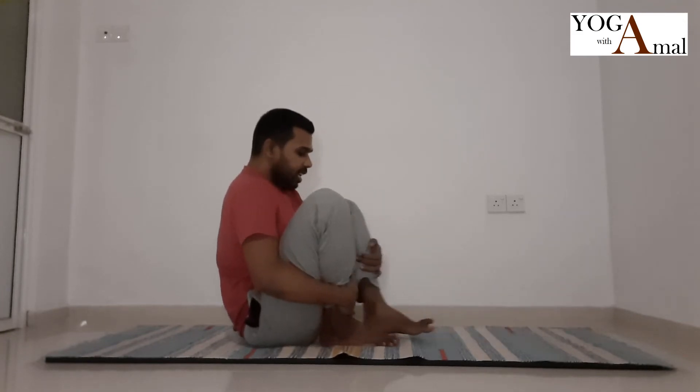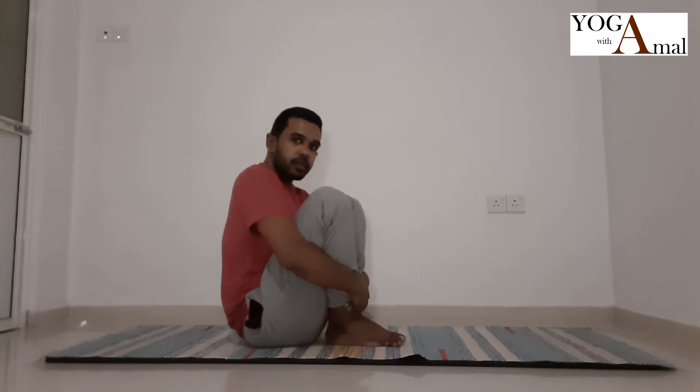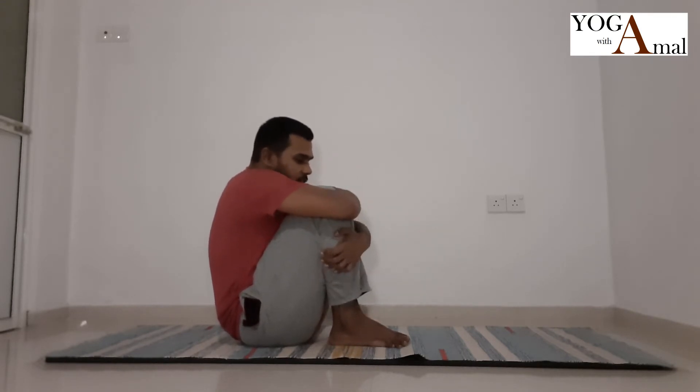In Baddha Konasana we fold the leg, but in this asana we take the leg in as much as possible. Keep the spine straight and then take the other leg in as well, so the toes are together, bring it in as much as possible, then take the knees together, lock them with your elbows, and keep your head down. Inhale.